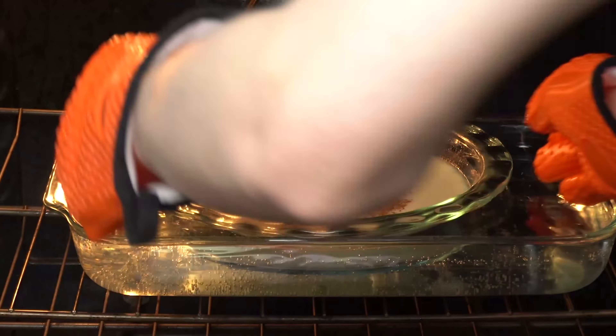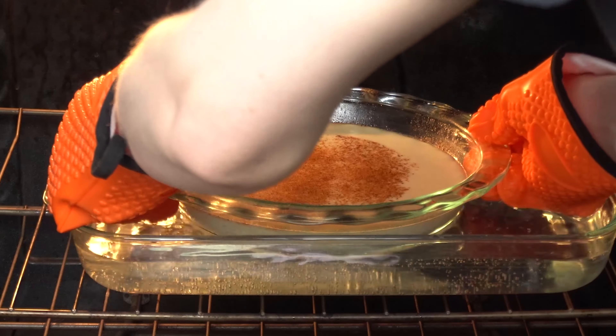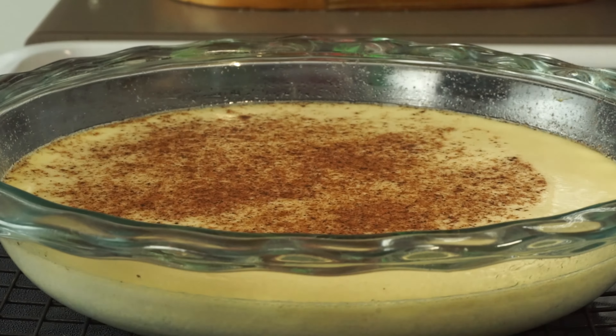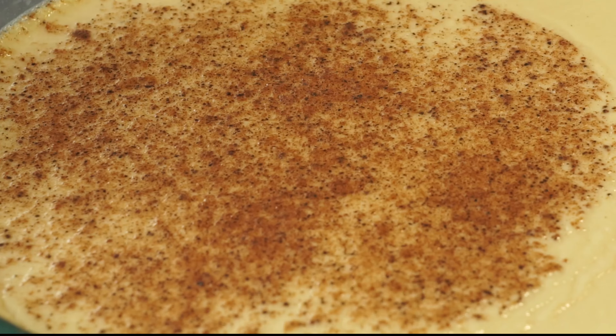It'll still be good but it won't have that velvety smooth texture that we're looking for. So be sure to check it and pull it out while it still has that characteristic wobble. We do need to let it cool for at least 10 minutes to finish setting, but this can be served warm or cold. Personally I like mine chilled in the fridge the next day.